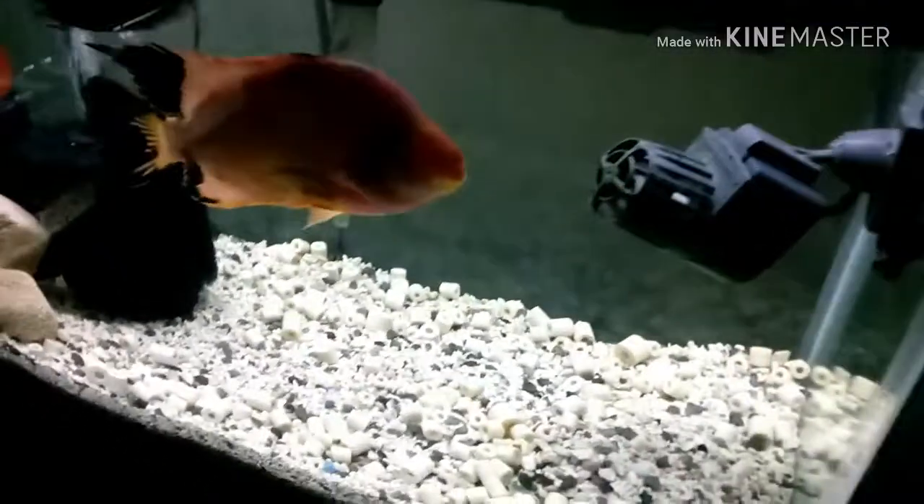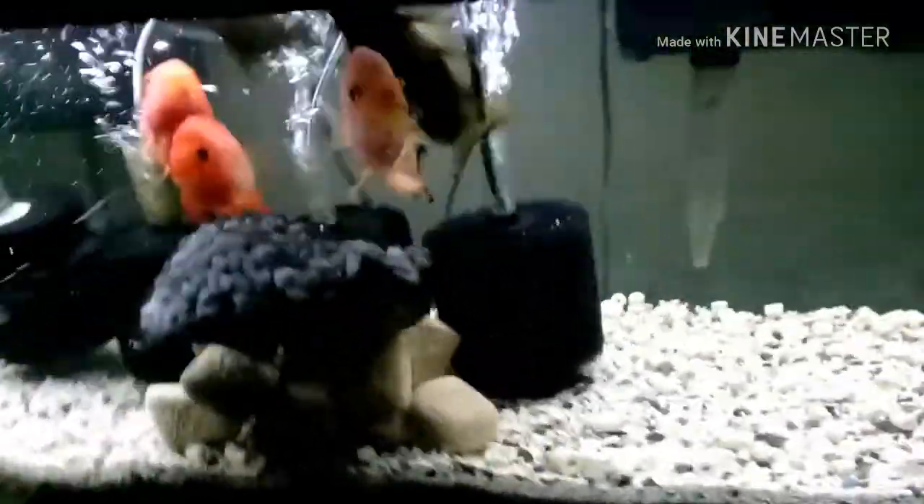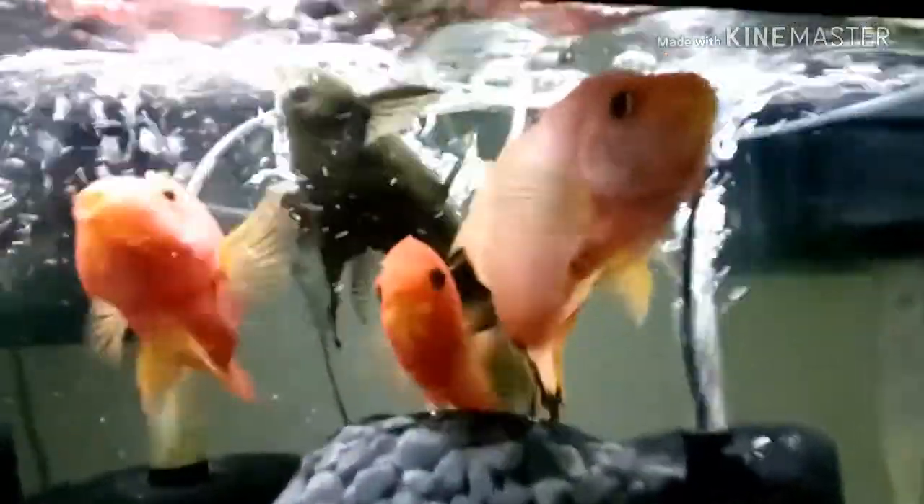This tank also had a 15 gallon water change. There's a red devil pair and three synodontis catfish — synodontis are cichlids too. All the tanks had about a 30 gallon water change. I put about two tablespoons of aquarium salt in every aquarium. They're eating medium pellets from New Life Spectrum and I hooked up all the air pumps and sponge filters.